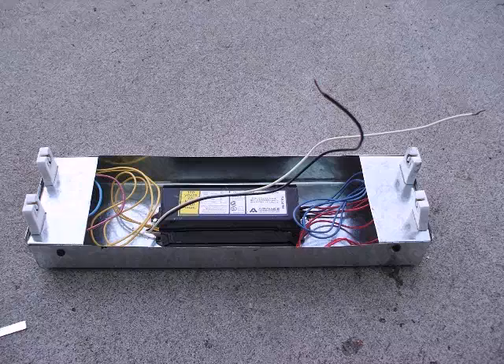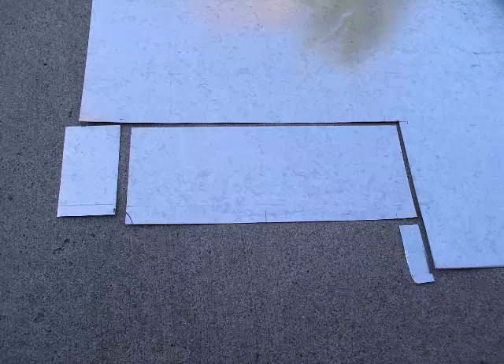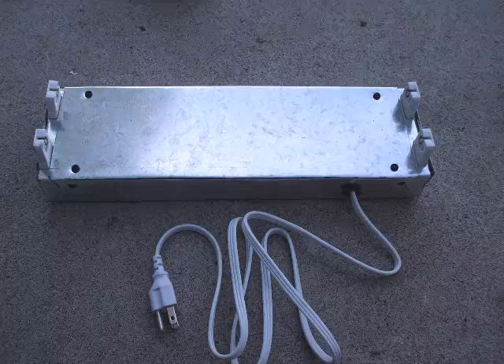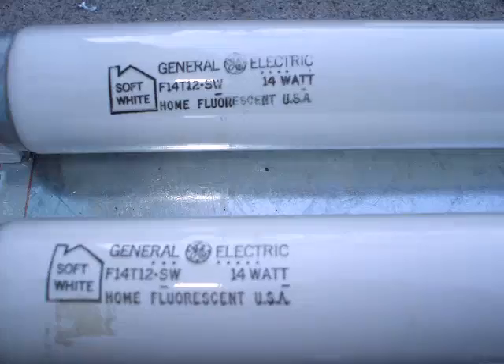The completed lamp holder plates are mounted in the channel. A cord is installed and connected. The nearly complete fixture is then set aside, and we return to the main piece of sheet metal one last time. Measurements and cuts are made — the larger piece will be the channel cover. The edges are then bent into position, it is then mounted on the fixture, and for the final step, two F14 T12 lamps are installed.